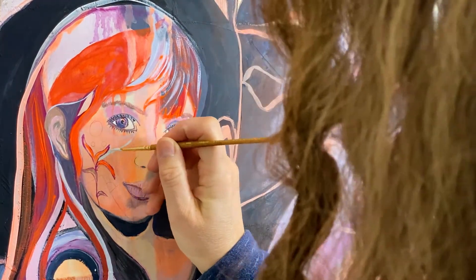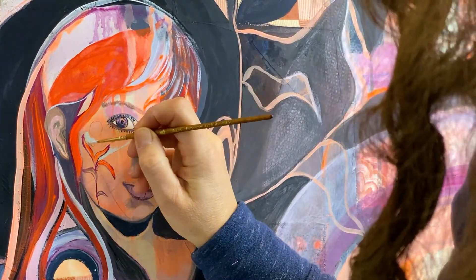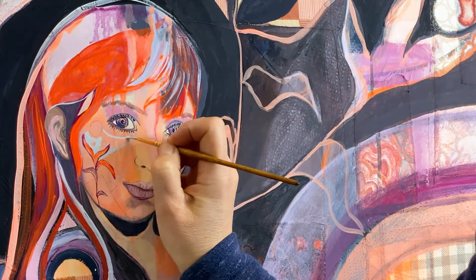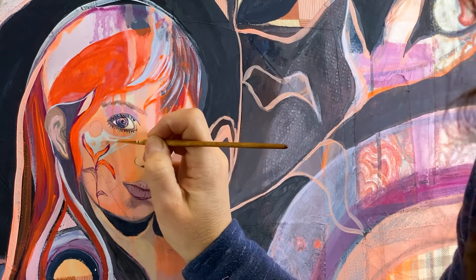I'll keep quiet for the rest of the video — enjoy as I add the final touches to this abstract realism artwork. Thank you again everyone for watching. Have a great week. Happy creating!